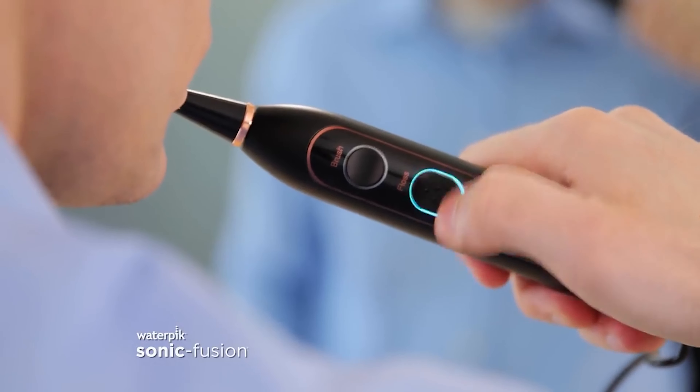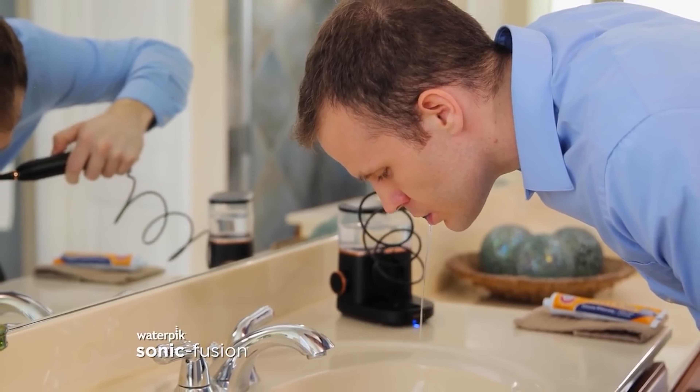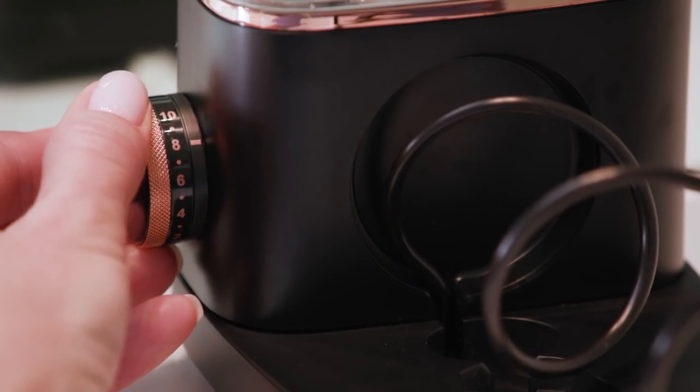Overall, the Waterpik Sonic Fusion is one of the best solutions available if you want the two-in-one combo of cleaning and flossing in one simple-to-use device. Many reviewers commented that the ease of use and ability to floss and clean at the same time improved their level of motivation — they found themselves flossing more regularly and consistently. This is because not only is it much easier, but also because the cleaning effect of using a Waterpik flossing device leaves the teeth feeling extra clean and pleasant after use.